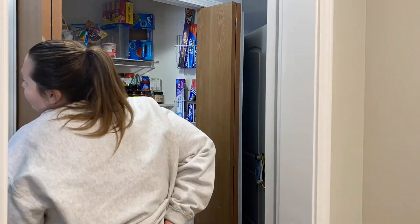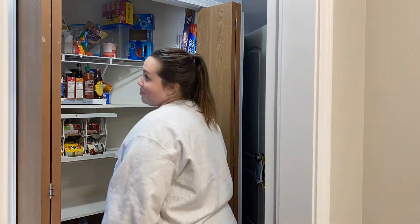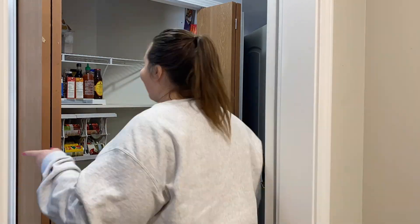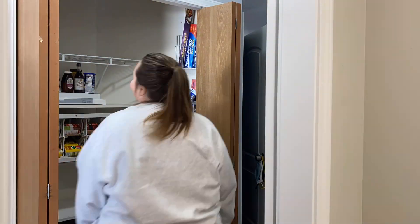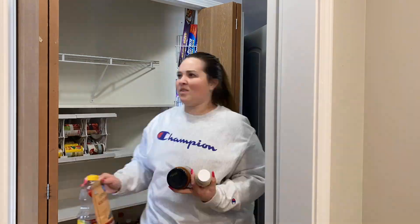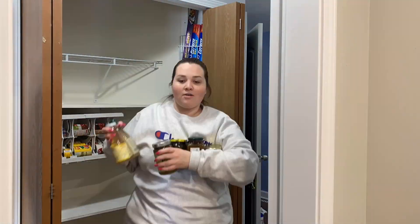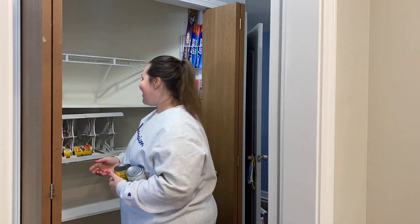The first step in organizing a pantry is to remove everything from it. One, it gives you a good idea of what you have, and two, it makes it a lot easier to clean off your shelves. We are actually going to be replacing these wooden shelves because they are bowing, and they even have the original coat rack shelf up on top. Step one: get everything out. Say goodbye to those doors.